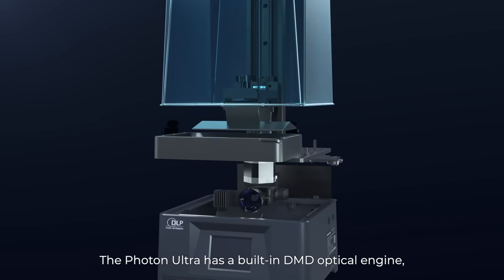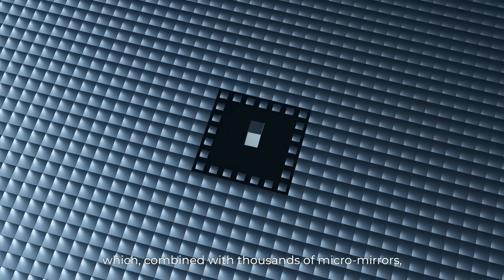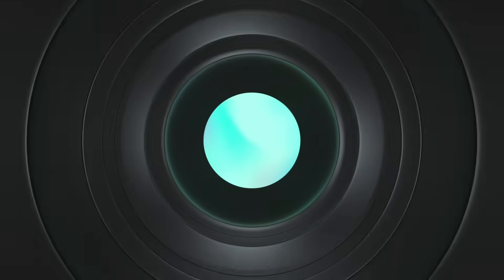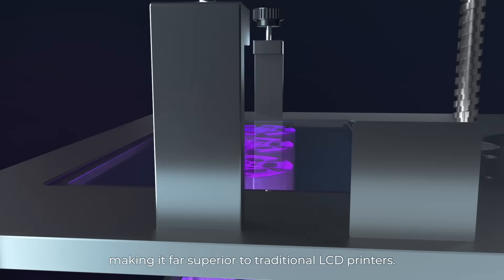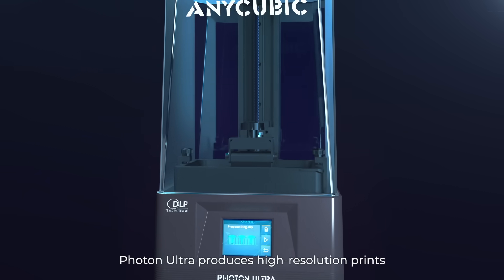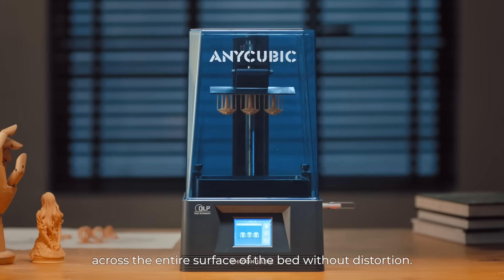The Photon Ultra has a built-in DMD optical engine which, combined with thousands of micro-mirrors, creates crisp, precise images on the bottom of the tank. DLP technology has a 90% light uniformity, making it far superior to traditional LCD printers. Photon Ultra produces high-precision prints across the entire surface of the bed, without distortion.